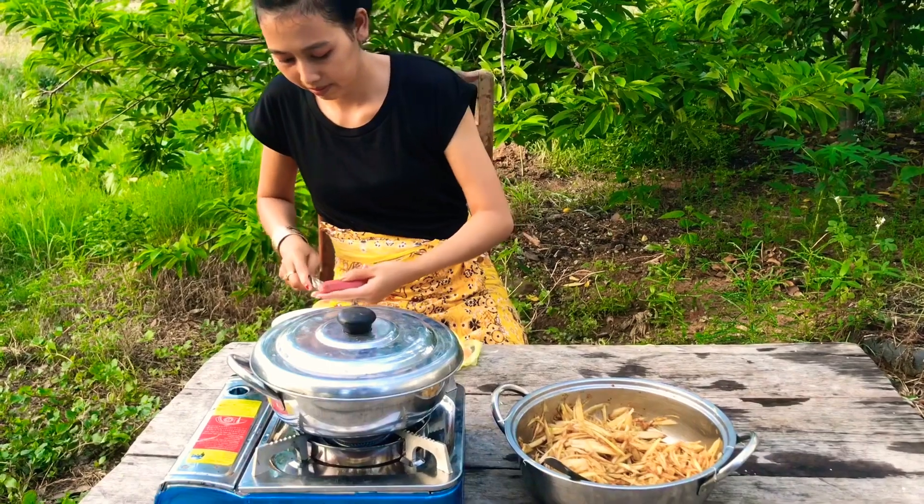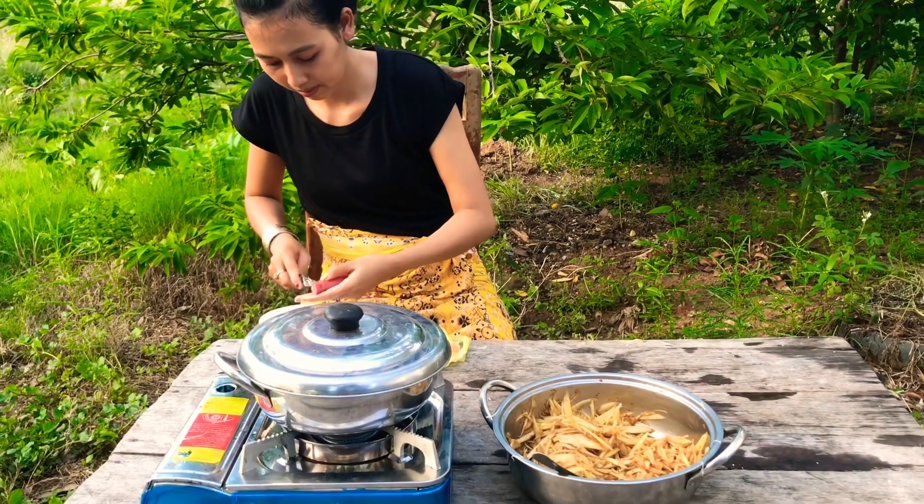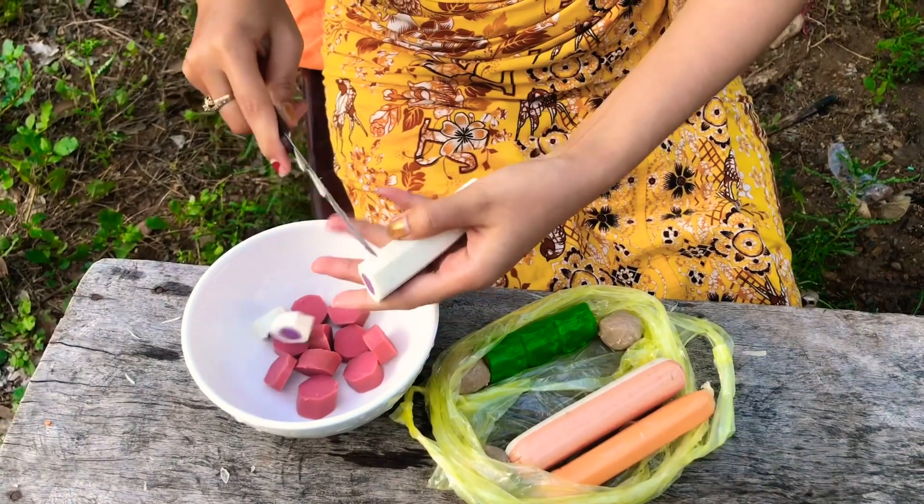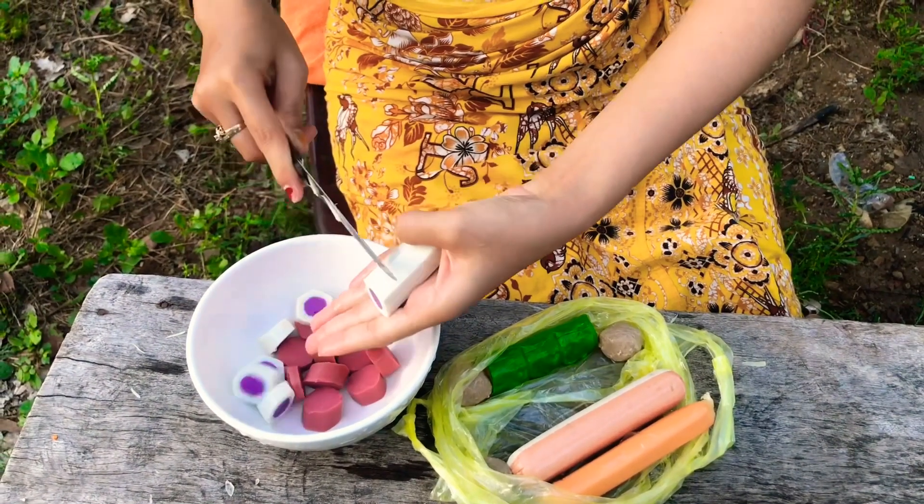Let's cook it. I'm going to cook it. It's a good taste. It's good to cook it.